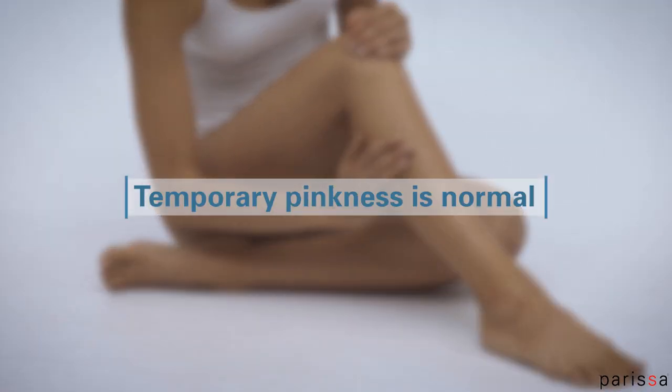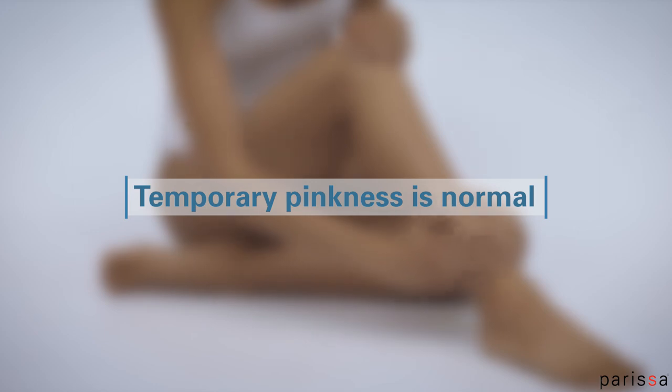Temporary pinkness of the skin after waxing is normal. This should disappear in 20 minutes to a few hours. So don't plan to wax just before heading out for the evening.